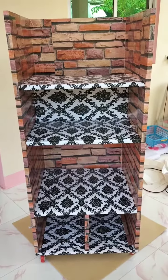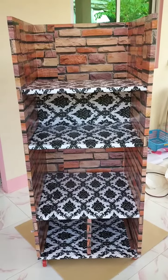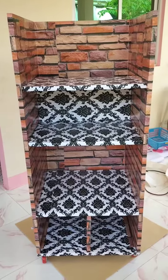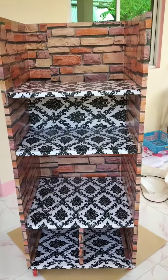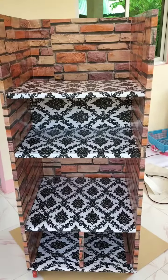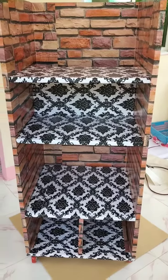Hey guys, welcome to my channel. This is what made me busy for two days because I'm using only a hand saw to cut this flyboard, and this is for my solar system setup.